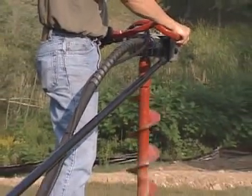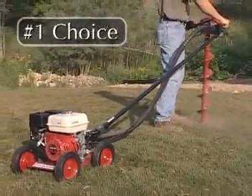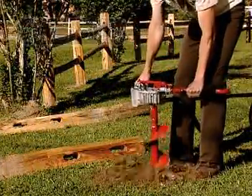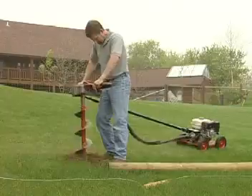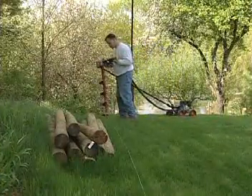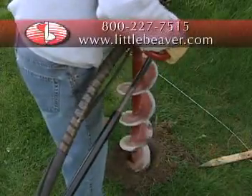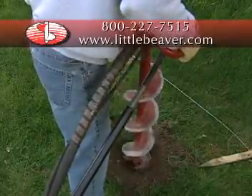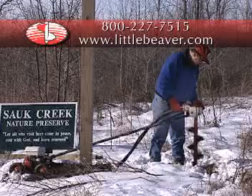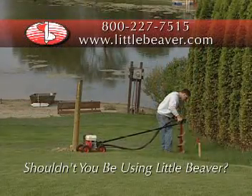For over 40 years, the Little Beaver earth drill has been the number one choice of rental store owners, fencing contractors, and other professionals who require a one-man auger that is safe and simple to operate. To find out how Little Beaver can benefit your business, give us a call today toll free at 800-227-7515. You can also visit us online at littlebeaver.com. After all, shouldn't you be using the Little Beaver?